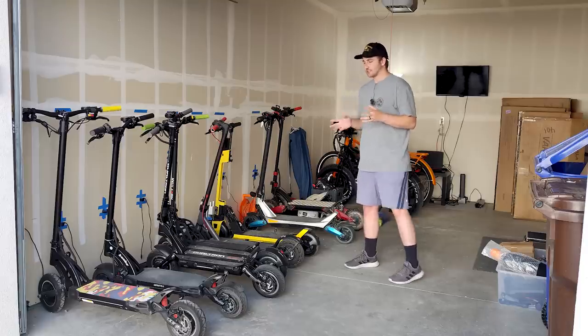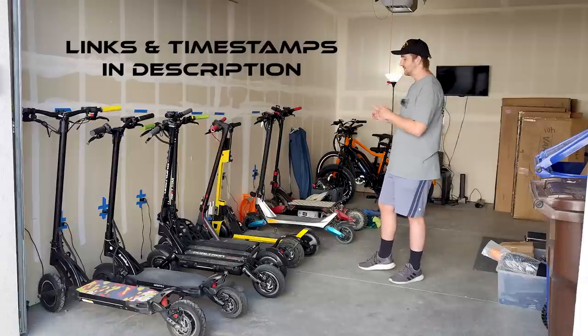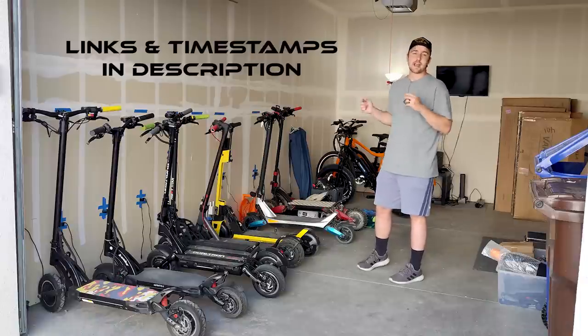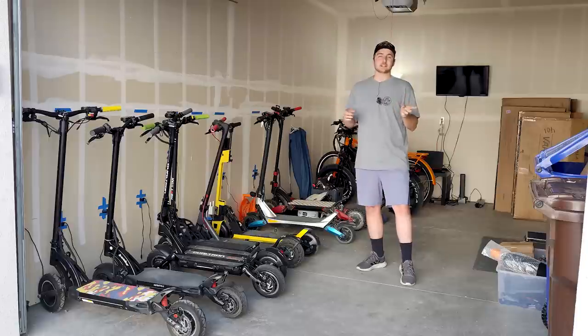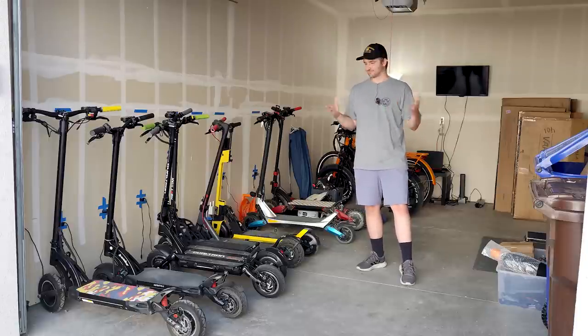If you're interested in purchasing any of these scooters, all the links and links to each individual scooter video will be down in the description, and some will pop up as cards in the top right corner.